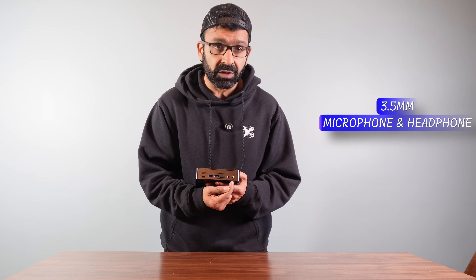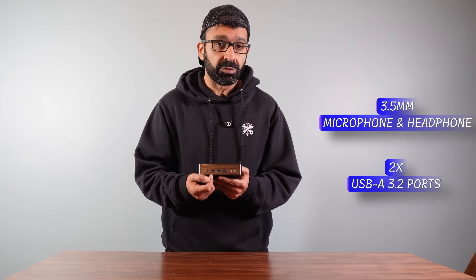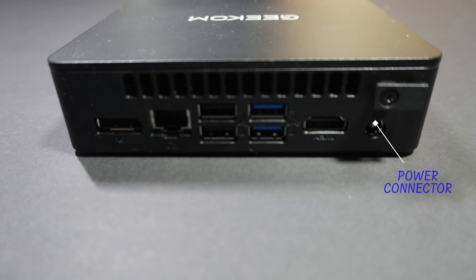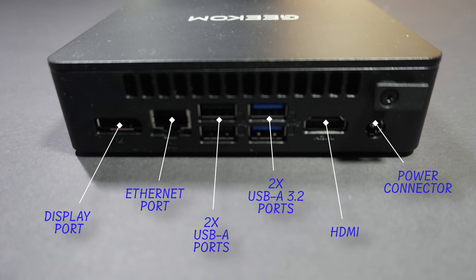So you've got your 3.5mm jacks — microphone and headphones — which is awesome. Two USB 3.2A ports at the front. Your power button. On the rear, you've got your power connector, an HDMI, two USB 3.2s on this side, another two USB-A's here, an Ethernet port, and a DisplayPort as well. On the side, you also have a Kensington lock to secure it in place.